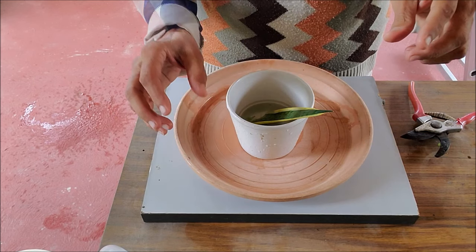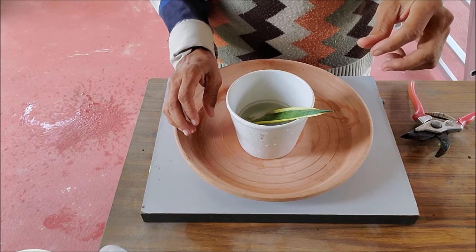The cutting will grow roots in 2-8 months depending on the temperature and light level.